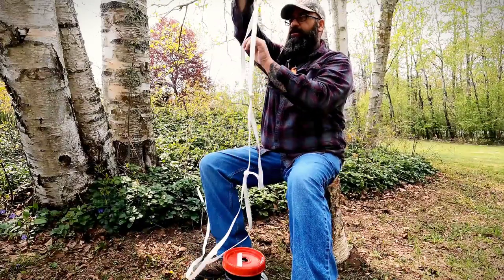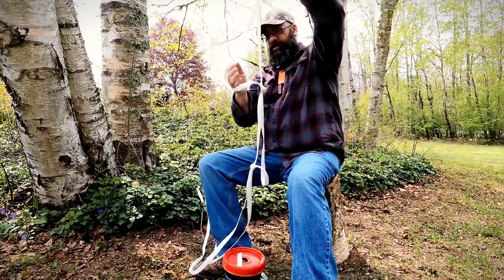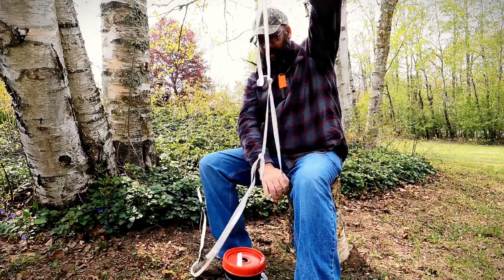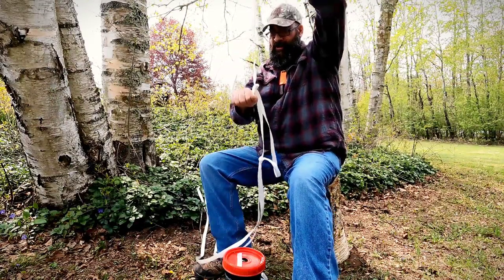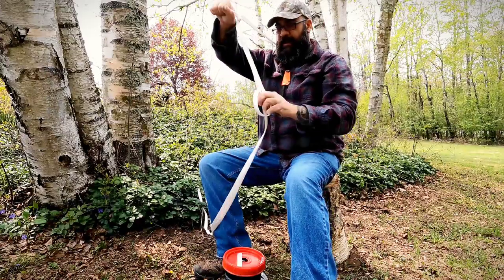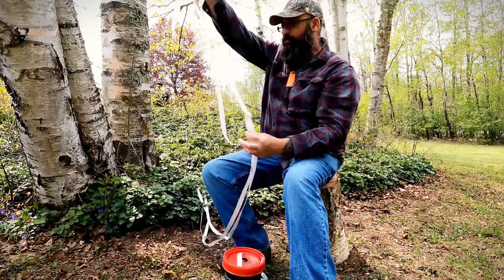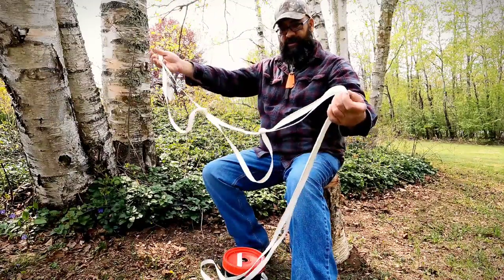These are not too hard to use if you make them big enough. Your foot is going to go in there, your boot is going to find that. You're going to have a hand in there, a hand in one, a hand in the other, a boot — and you climb. So that's a quick simple rope ladder that you could do with this.